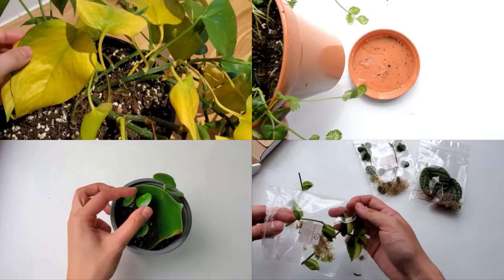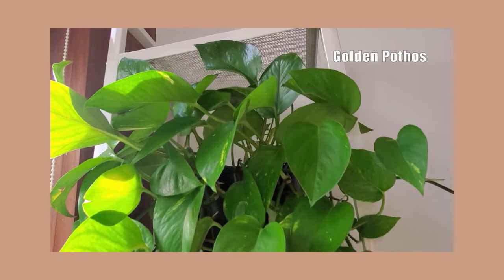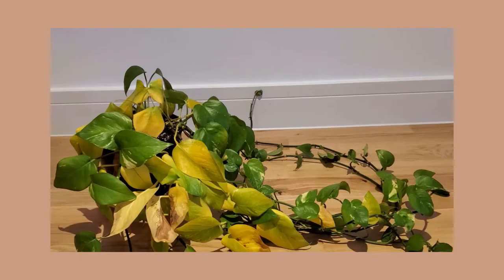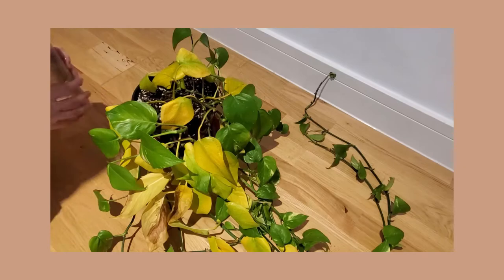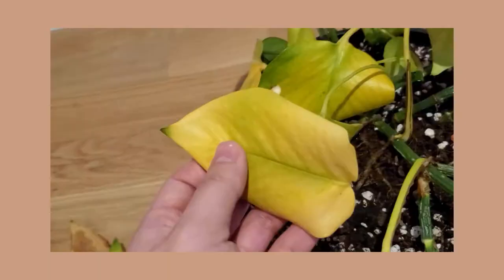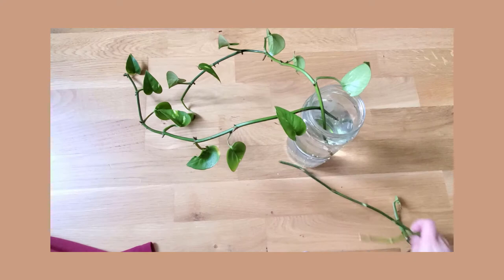The first plant is this pothos, featured in a video about two months ago, when I came back from a three-week-long vacation and was greeted by all these yellow leaves. I was pretty sure that it was caused by under-watering, so I watered the plant, cleaned up the yellow leaves, and gave it a haircut by trimming off some bare vines. That was about two months ago.